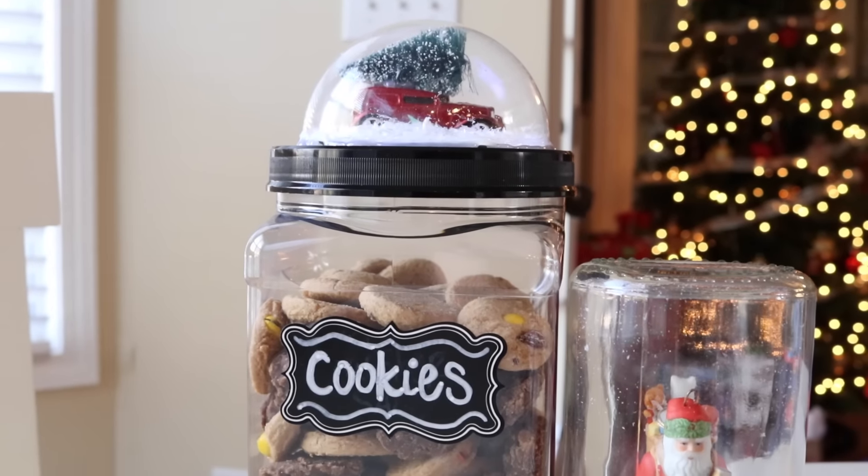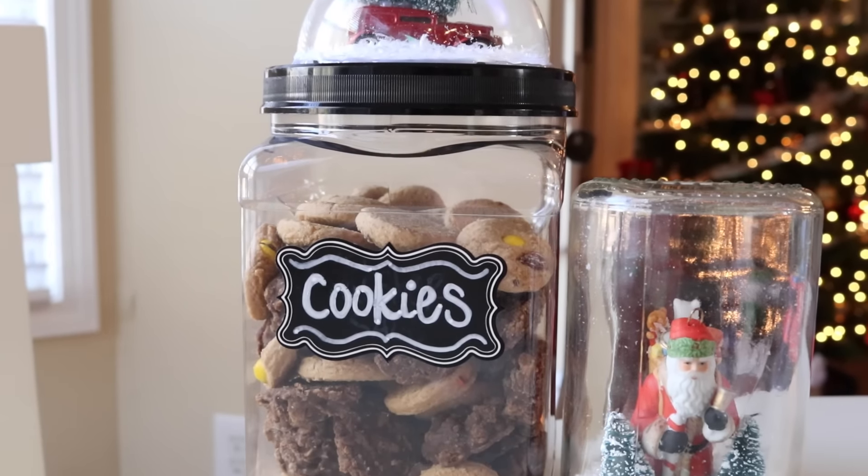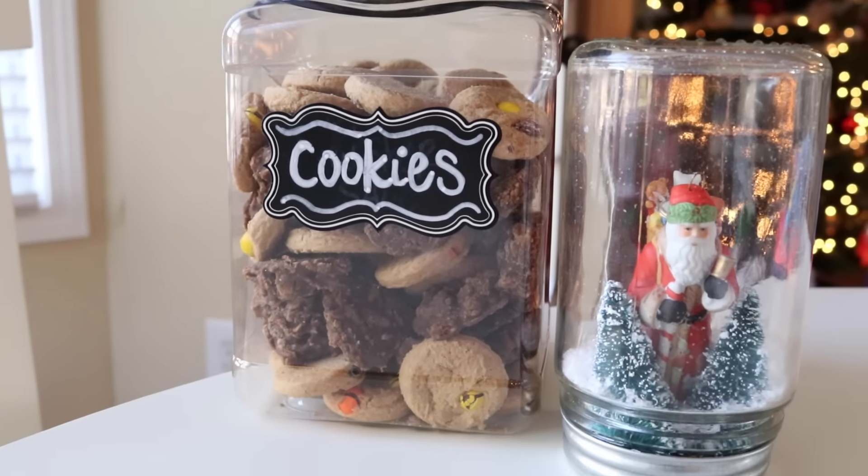I hope that you guys enjoyed these simple DIYs and give them a try. I stinkin' love snow globes and I hope you enjoyed. I'll see you guys in the next video.